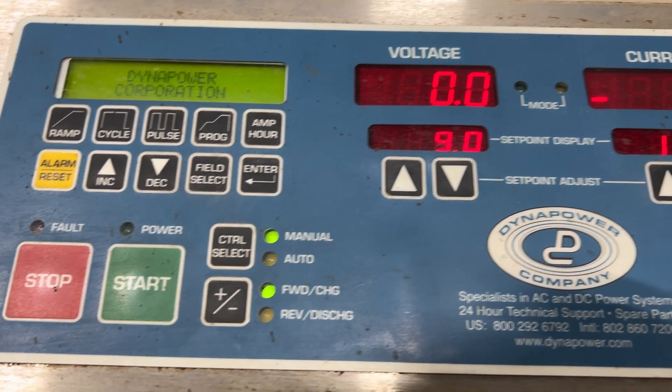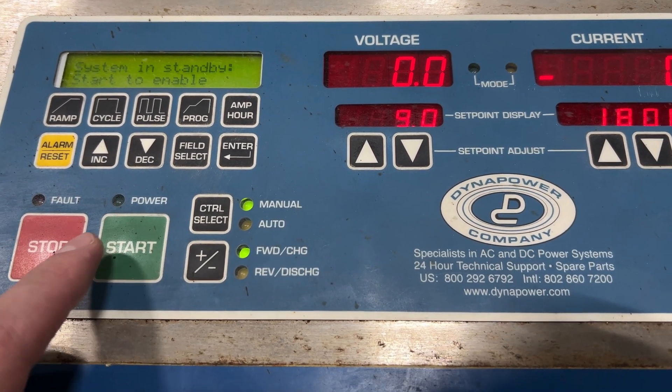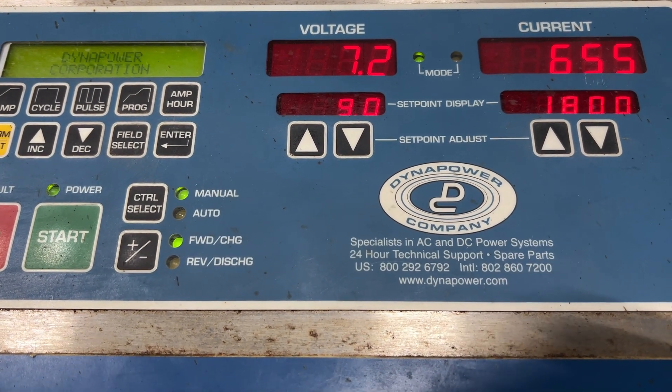Very nice unit. To start it up you'd hit the start button here. Two clicks means it's ready — hit the start button again, and the amps and volts start to climb.